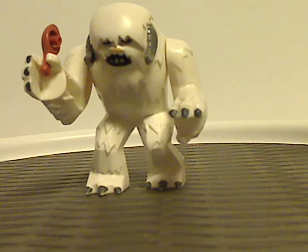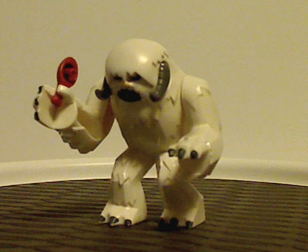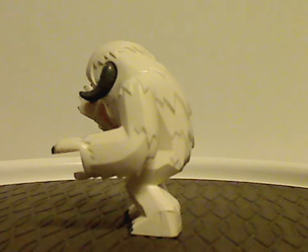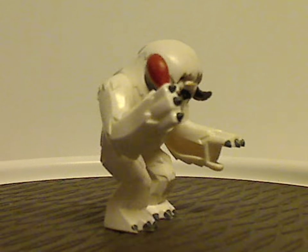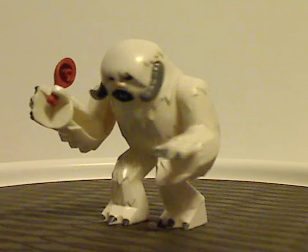Next is the Wampa, and this is one of the only times we've ever gotten this one. This is about the time when they started getting into doing big figs, which they later did with the Hulk, and then also Thanos and Darkseid and so on.